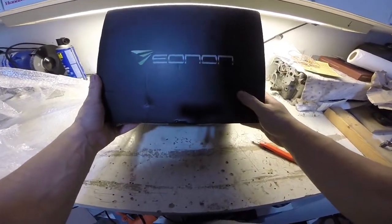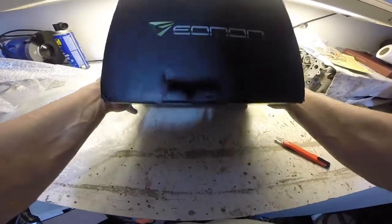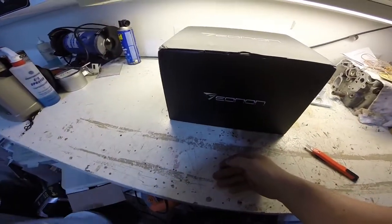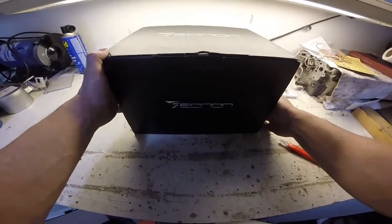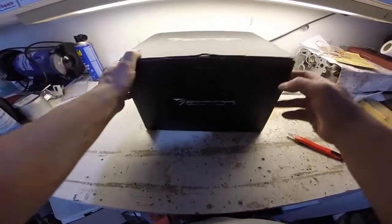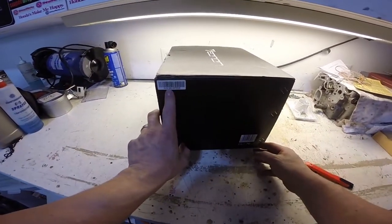There you go. As you guys can see, it's a Eonon — or whichever way you want to pronounce it. It's a Chinese deck. It's their GA-2163. It's their brand new one, just came out on the market, and I had to get it for the Ridgeline. So, GA-2163.